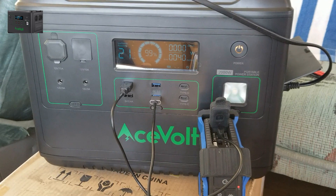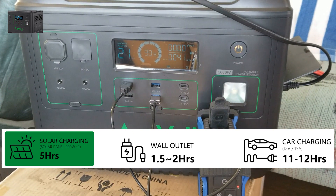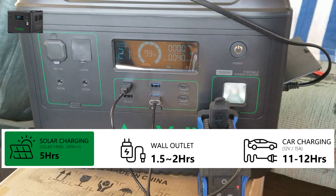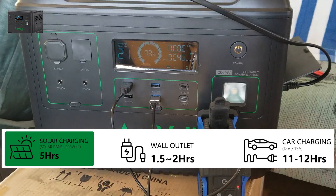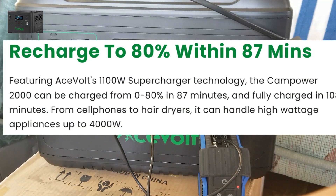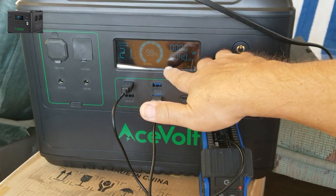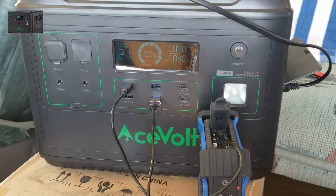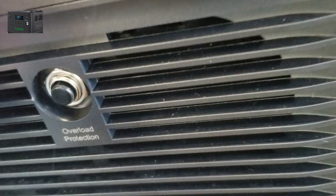I charged this thing right out of the box — brought it to the house, and using a wall socket it took about two to two and a half hours to charge all the way to 100 percent. With solar panels, if you plug in all 500 watts it's about five hours; I have 300 watts so maybe six to seven hours. It also has great overload protection — if you plug something in and hear a beep, one of the LEDs will start flashing to tell you what's wrong. There's an overload protection button on the left side that pops out; just press it back in and turn the AC on again.